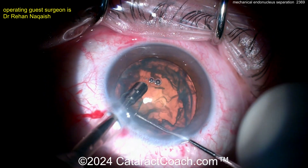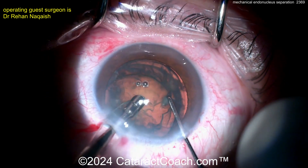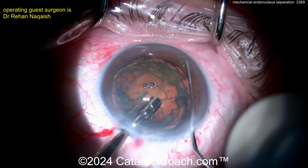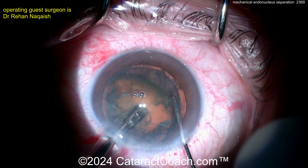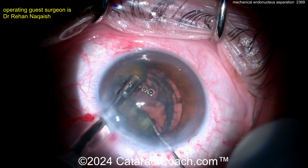Separate out that endonuclear nugget from the epinuclear shell. And there it is — now you've freed up that endonucleus. Getting that endonucleus out of the capsular bag, and now it can be easily chopped and emulsified, phacoed pretty easily.